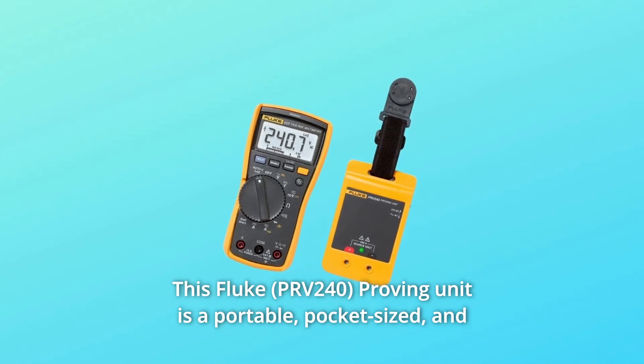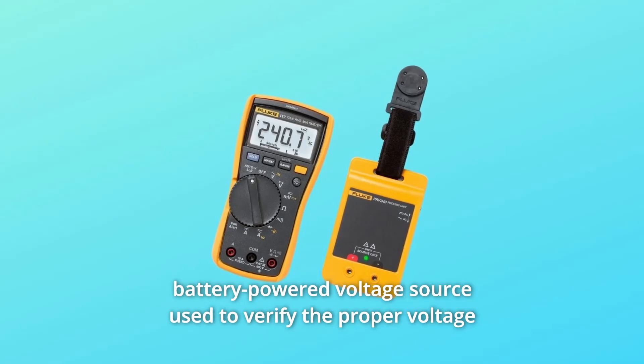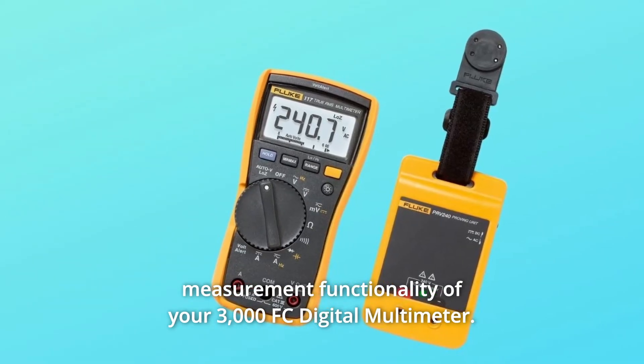This Fluke Proving Unit is a portable, pocket-sized, and battery-powered voltage source used to verify the proper voltage measurement functionality of your 3000 FC digital multimeter.